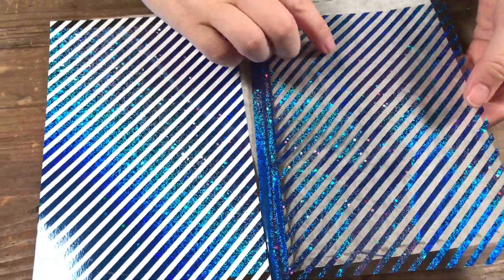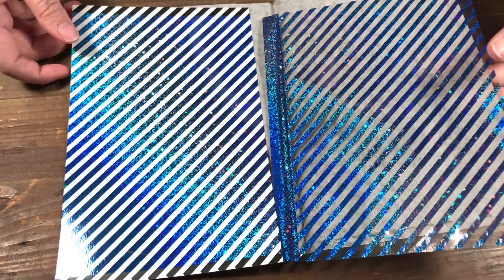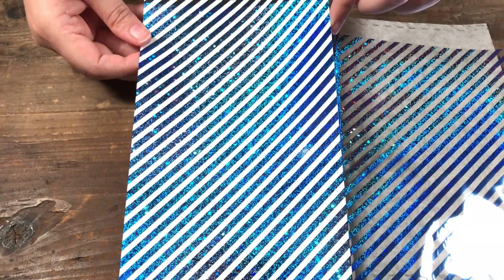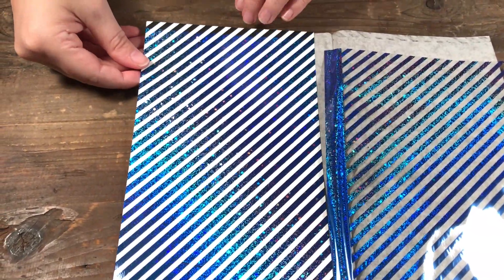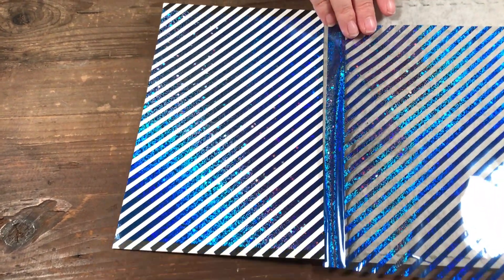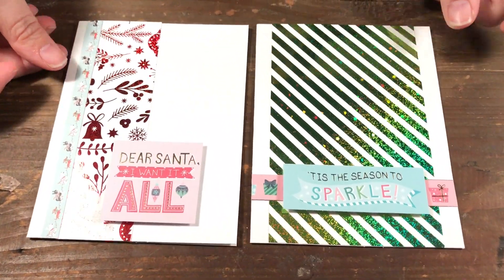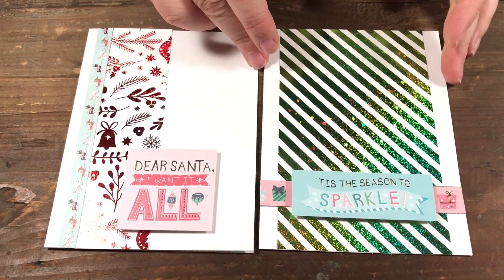You can see on this side how wherever it was white, it's now been foiled — and there we have a beautiful blue stripe background. You can use these as full-on cards, but as I said, I like to cut it up. I just took strips of the paper to add to my cards, and it adds that nice little foil sparkle for the season.